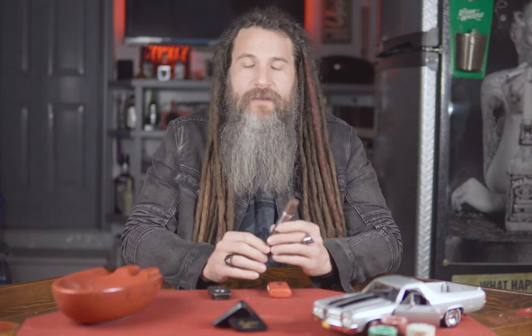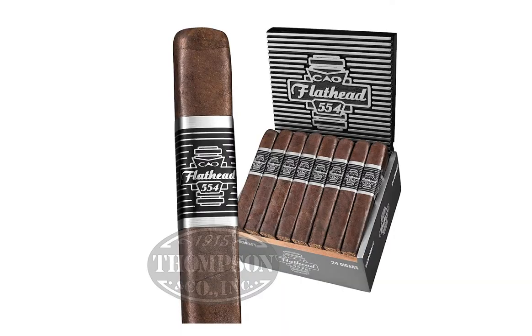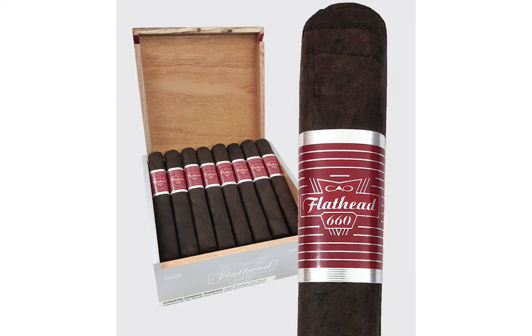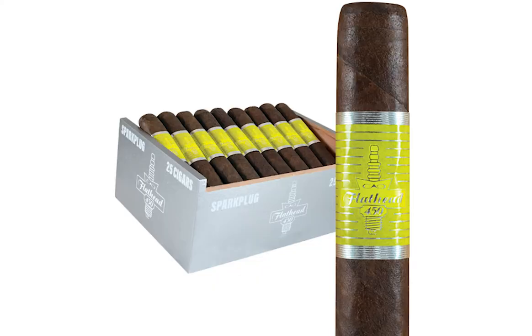Keeping with the hot rod theme, with this line of flathead cigars, their other cigars are also named after engine parts. So you've got the piston, the camshaft — which is this one here — the carb, the big block, and the spark plug. It's kind of neat how they named all the cigars after engine parts.